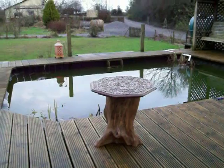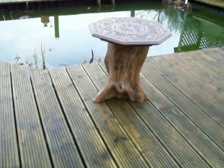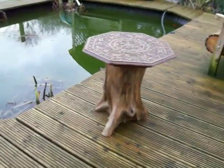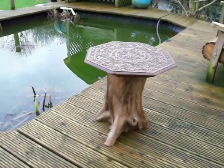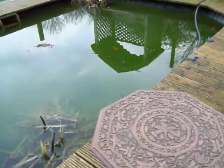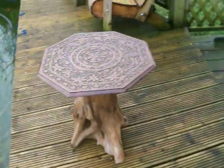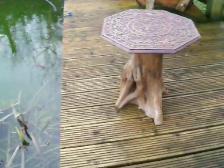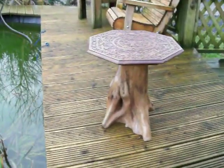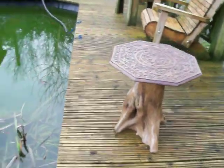I've decided to do a bit of chainsaw carving. Made this little table. I'll take a few pictures before it started raining again. Nice Indian top on it, nice beach foot. Come out quite nice.